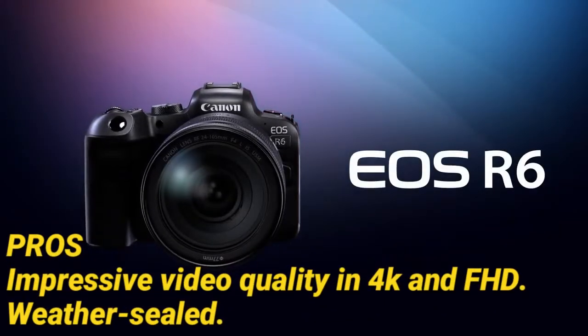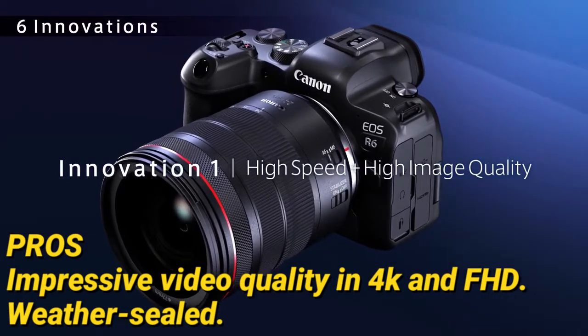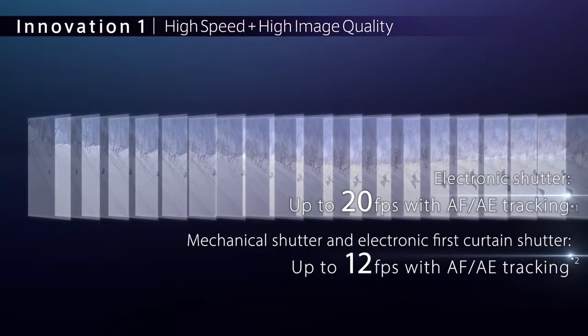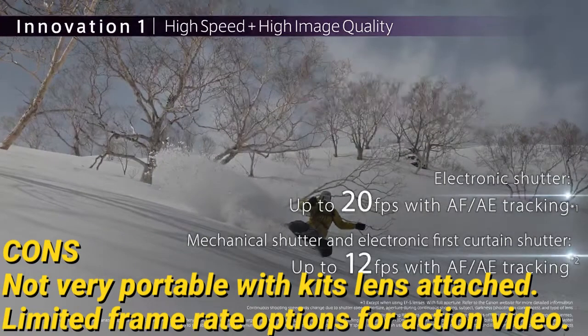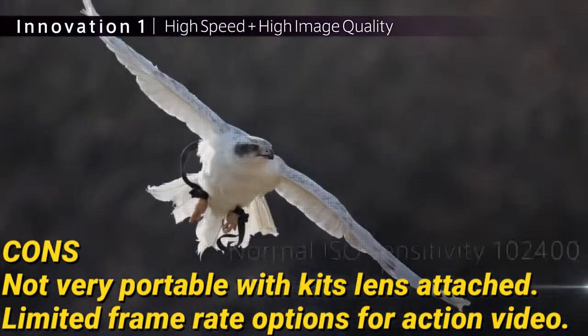Here are some pros of this camera: it has impressive video quality in 4K and full HD resolution, and it's weather sealed so you won't need to worry about the weather. Some cons are that it's not very portable with the kit lens attached, and limited frame rate options for action video are available.